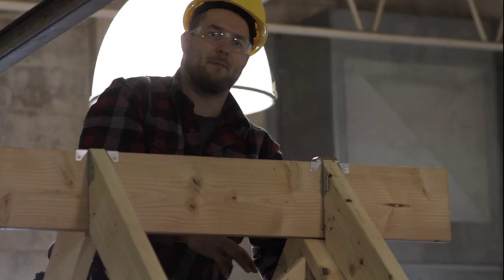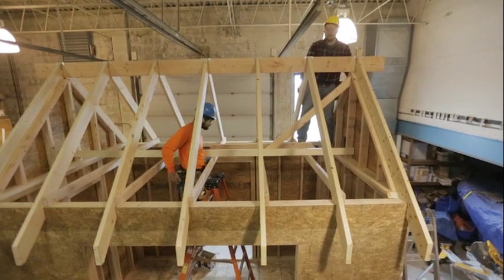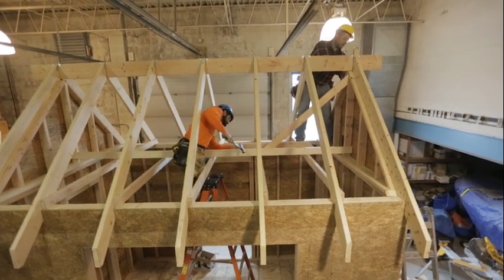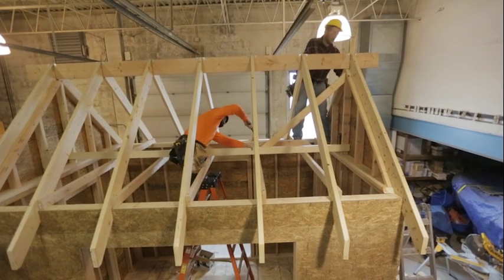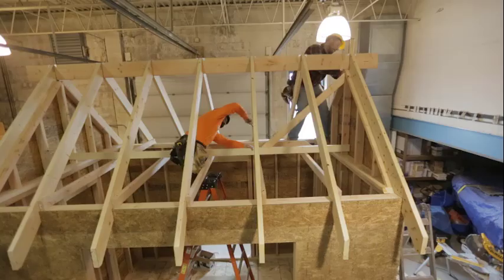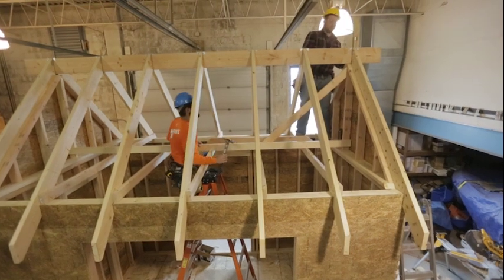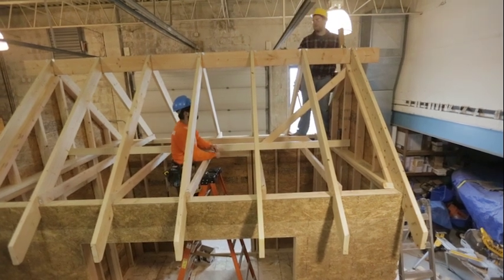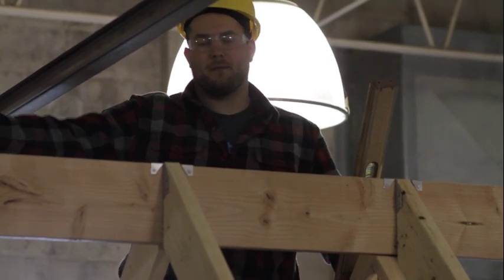I'll pull that into place and Azad's going to get a nail started — as I pull it into place he'll nail it and it'll stay right where we need it. We're now perfectly plumb on this wall, and if we've laid everything out correctly, pulling on this wall will also bring the other wall into plumb.